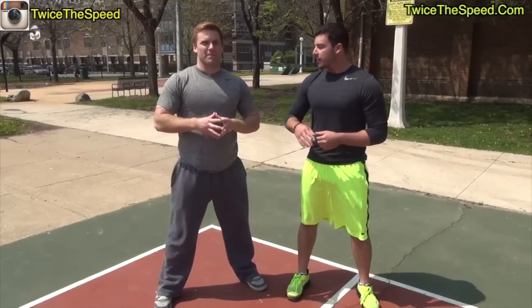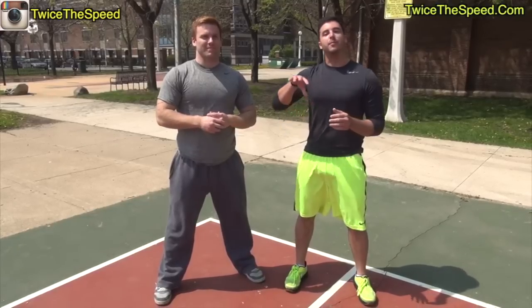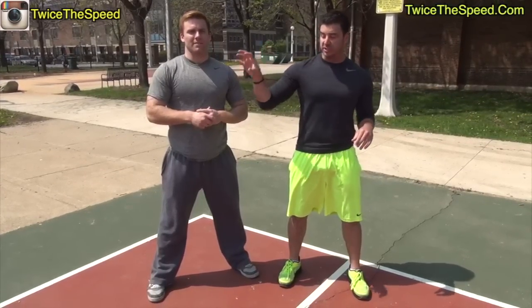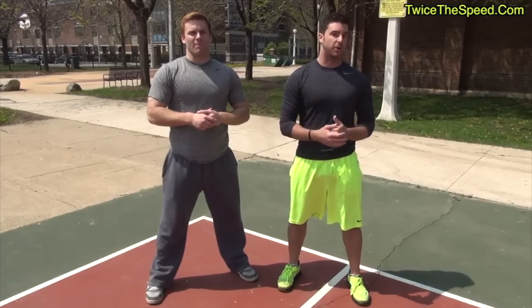Hey guys, Jack Kansi here with Twice2B.com, bringing on Jeremy Burgos again. You can find more videos on the vertical jump stuff over at Vertical Jump King, our other YouTube channel. You can subscribe to that right here. Check out those videos if you want to jump higher.